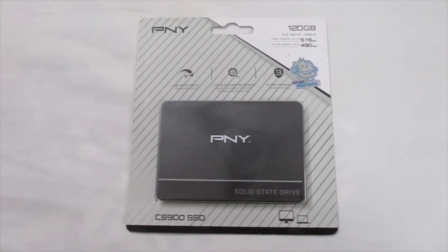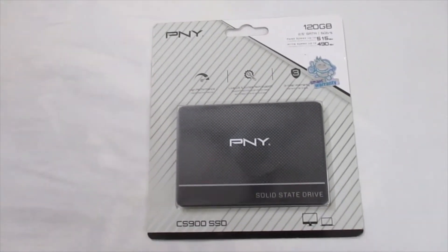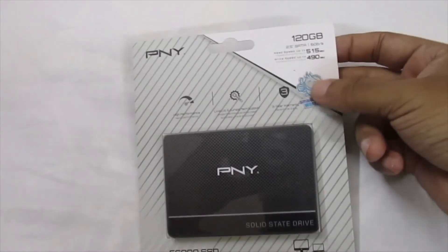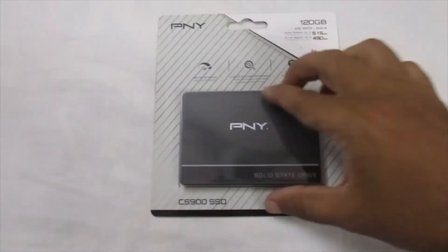Hello, this is Ifti from my channel Life and Me. Today I am reviewing a PNY brand SSD — just a few gigabytes SSD review.